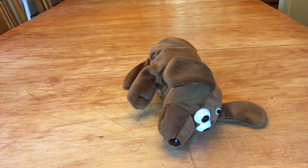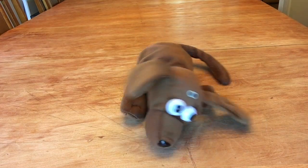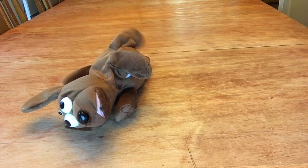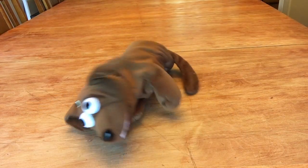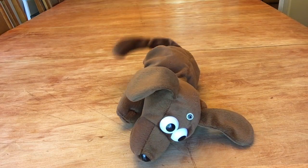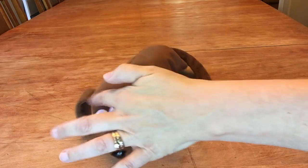Welcome back to the With or Without Fur channel. Today we are going to do an extra, a little quickie extra, because I found him and he's funny and he's just stupid. This is him. That's all he does — he'll roll over and laugh. He's got a little sensor on his head.